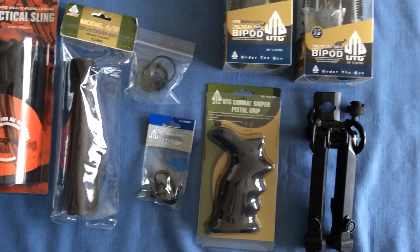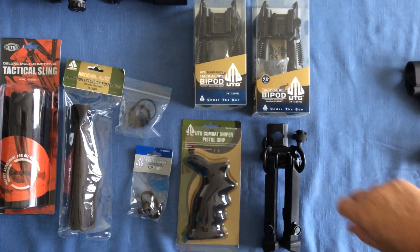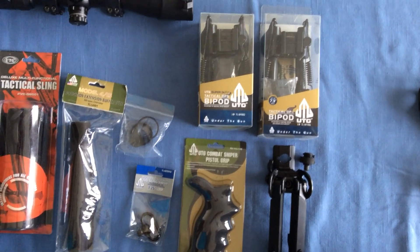A sniper pistol grip, and my choice of one of these three UTG bipods. This is going to be a wonderful project.